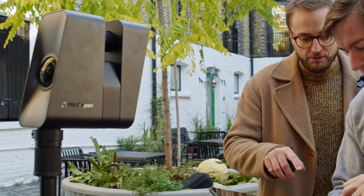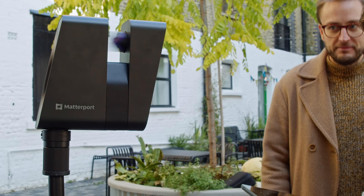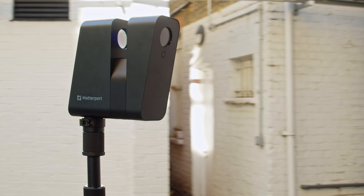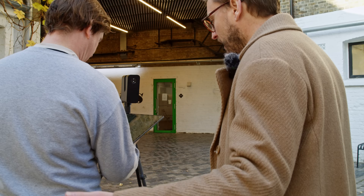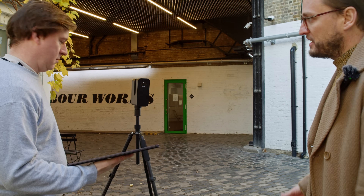Okay, ready — one, two, three, go. We're going to go that way. Oh, it's quick — you've got to be quick! And that's it. Now you just move it, and you can go eight to ten meters.